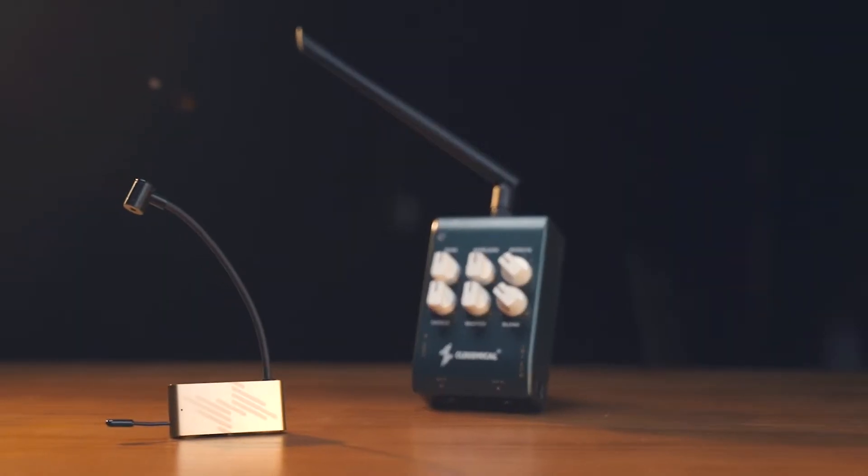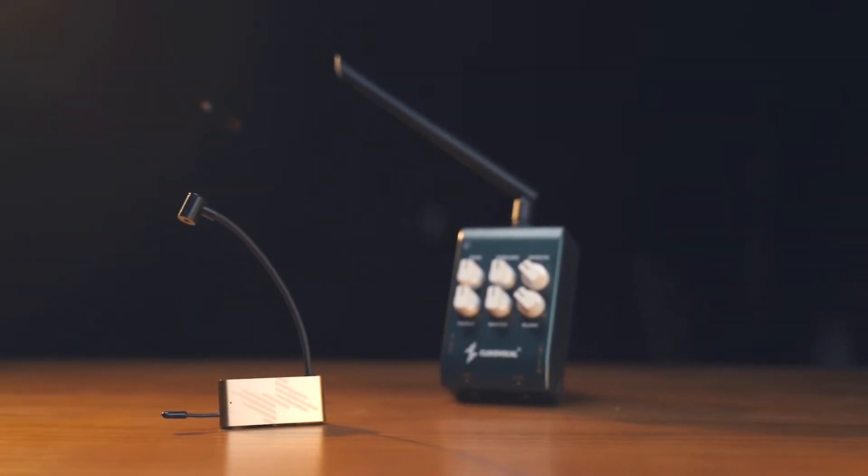But if you expect to have a portable set so you can bring them with ease, there might be a problem. Therefore, Cloud Vocal launched the iSolo Lite Wireless Performance System. No matter where you are, you can have the perfect performance on the go.